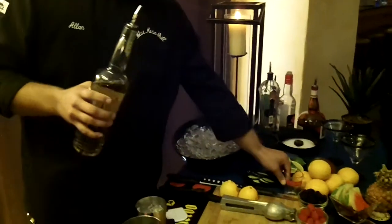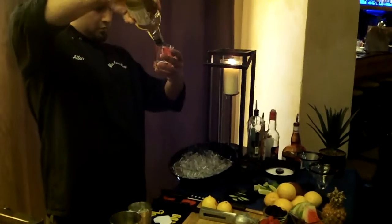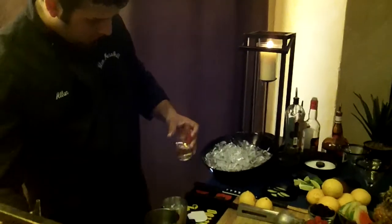We're going to use 2 ounces of our Dulce Vita tequila. You always want to measure to make sure that you've got the right amount.